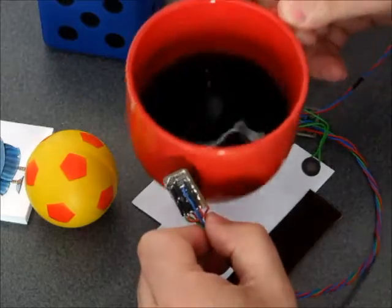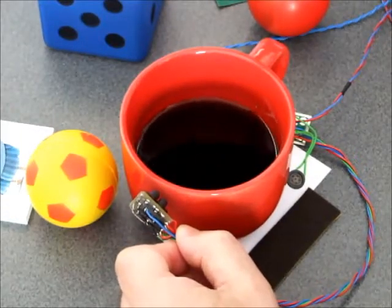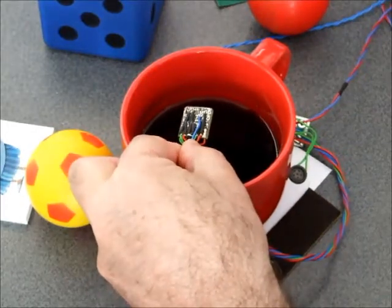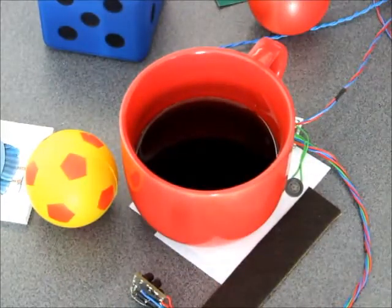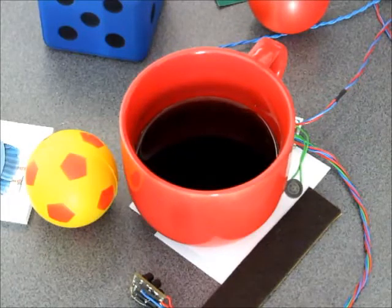Maybe this mug is red. And the Coca-Cola in it is hopefully black — it is. So details about this project you can find on the Hackaday site. And this one is red.